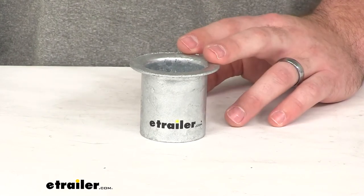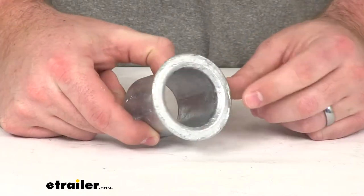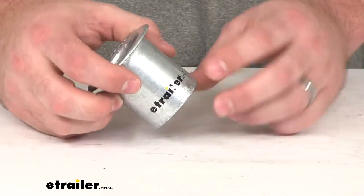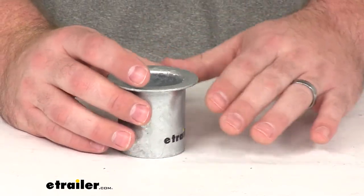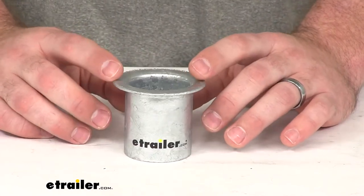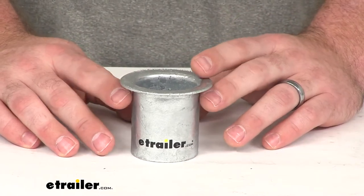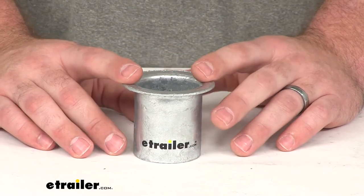Hi there, I'm Michael with eTrailer.com. Today we're going to take a quick look at the TaylorMade Mooring Collar. This is designed to protect your mooring buoy by preventing the anchor chain from scraping against the neck of the buoy as it's bobbing up and down on the water. This is going to prolong the life of your buoy by limiting that wear on the buoy's neck, and it's not going to damage your buoy's anchor chain or your shackle.